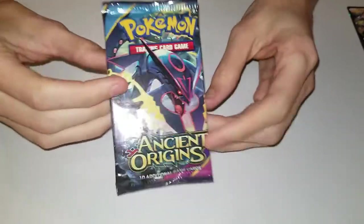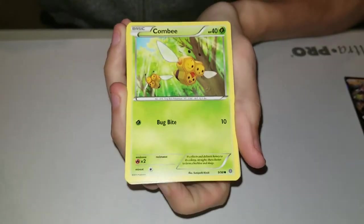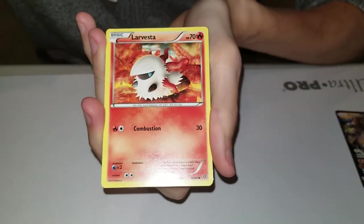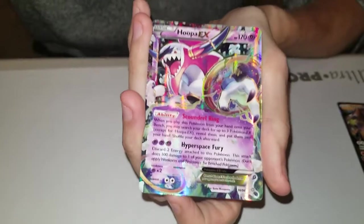Next is Ancient Origins with a nice shiny Mega Rayquaza. If you get an energy you're getting something good in this pack. They didn't do the code card thing until Evolutions, so we just get right into it. Energy Recycler, Whimsicott, Tyranitar Spirit Link, Malamar, Combee, Golett, Cottonee, Larvesta - reverse foil Spinarak. Oh, I got a Hoopa GX! Oh nice, that was very nice - this is a good box so far.